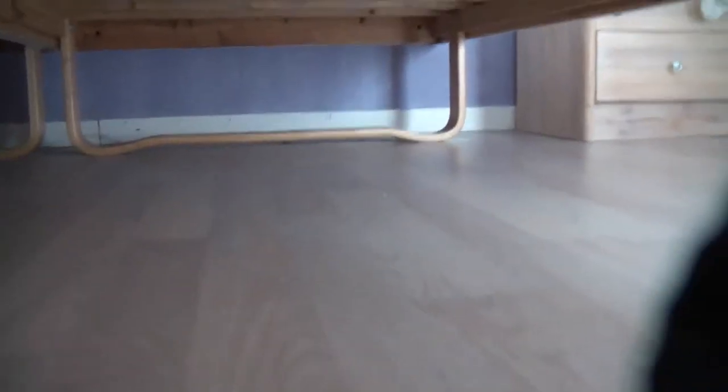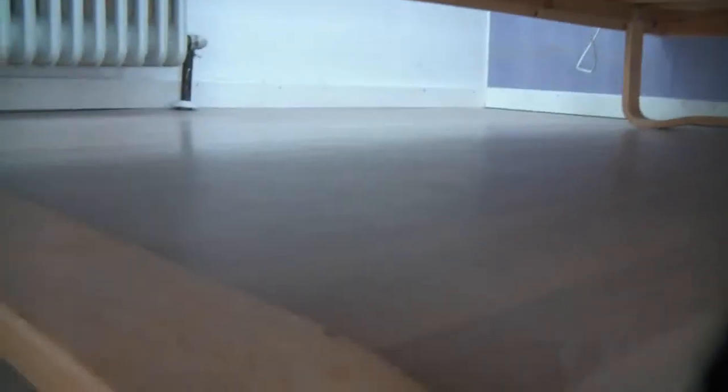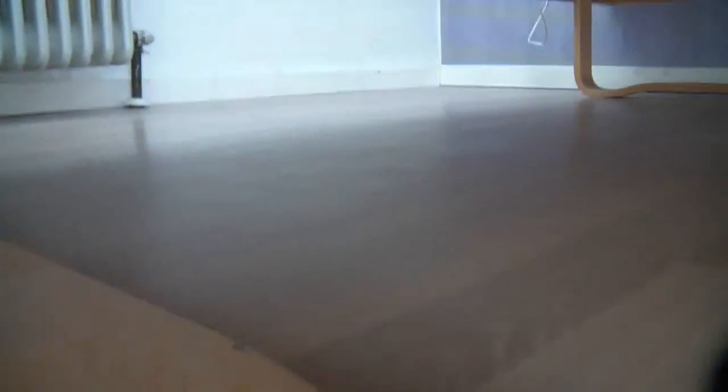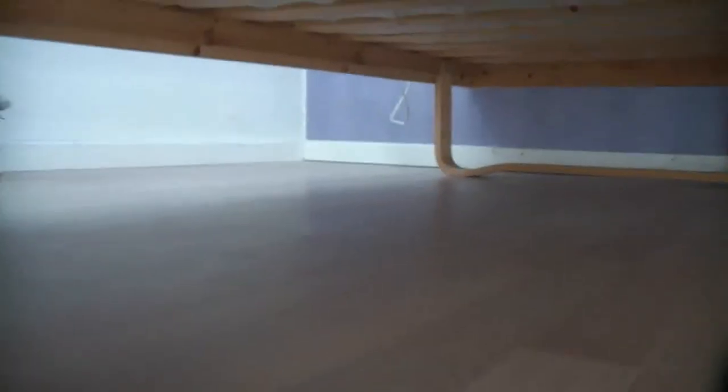Let's have a look here underneath the bed. As you see now, it looks pretty neat. There's not much dust left. There are a few old stripes that might need a wet piece of cloth or something.